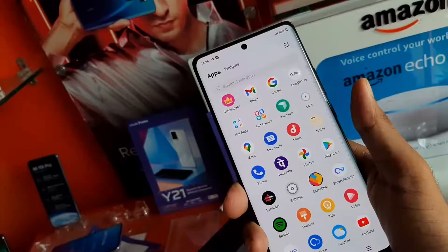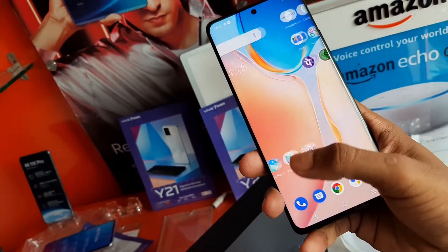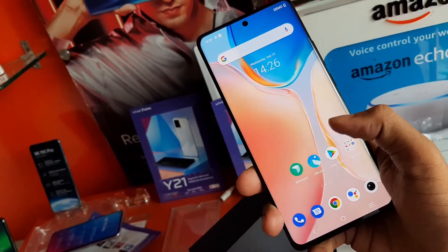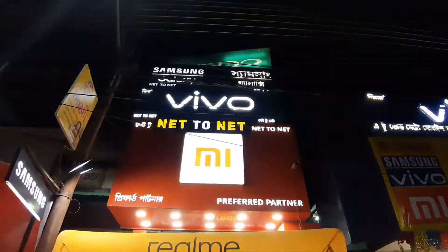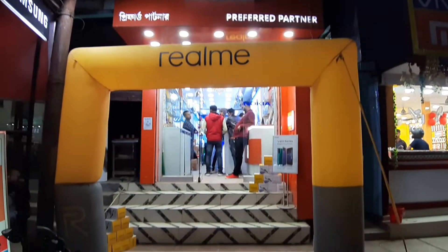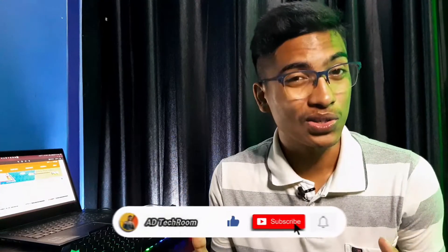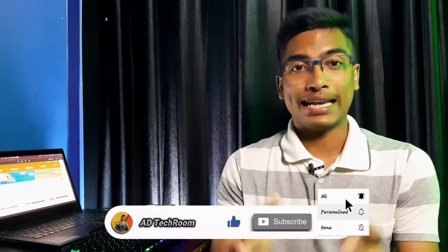The phone price is around 50,000 - I'll update you with more details in the video description box, so you can check it out later. One important thing: this video was made possible with a lot of help from our Net-to-Net Smartphone Shop. They provide a lot of good services to all customers. For more information about this shop, check my description box. I think you will like this unboxing and quick review.